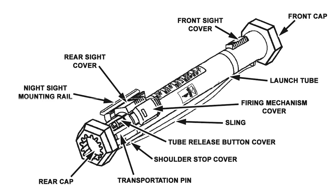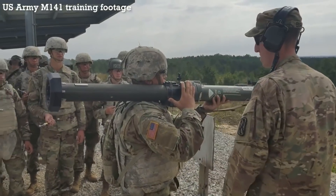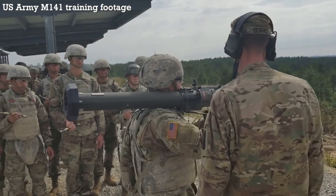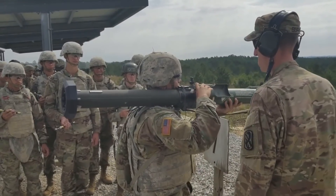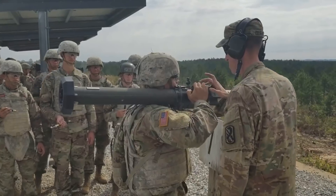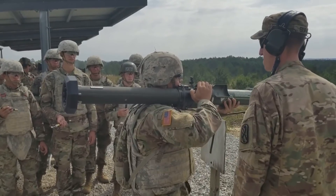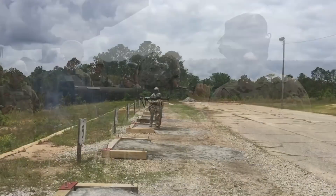To fire the M141, the operator removes the locking pin from the front of the launch tube, depresses the tube release button, and extends the inner tube rearward. The operator then raises the weapon onto the right shoulder, slides the front sight cover forward, and then the same with the rear. Then, opening the firing mechanism cover, pivoting it forward so it's flush with the tube — this also arms the weapon. The operator should then check the backblast area and fire when ready by depressing the safety button and then the red trigger button.